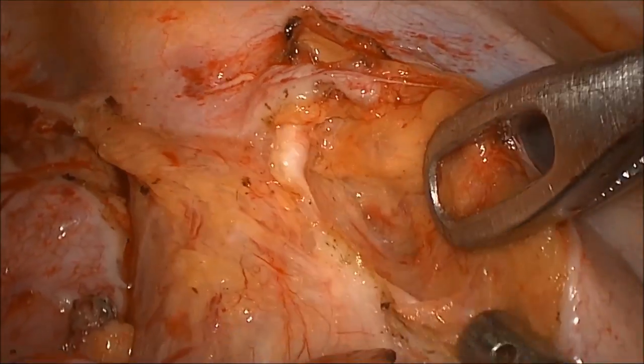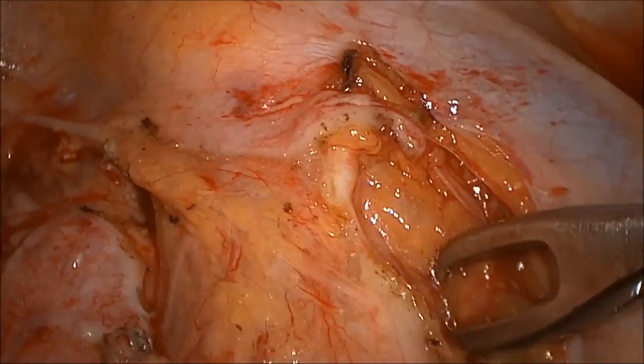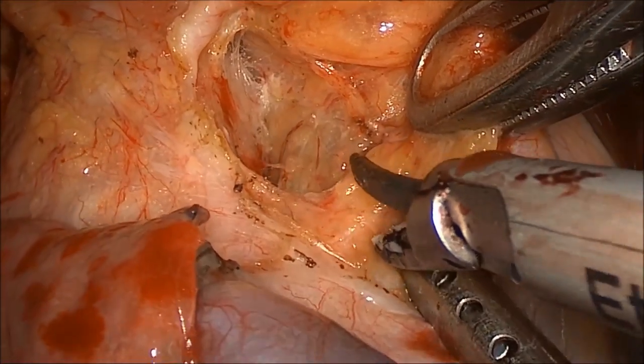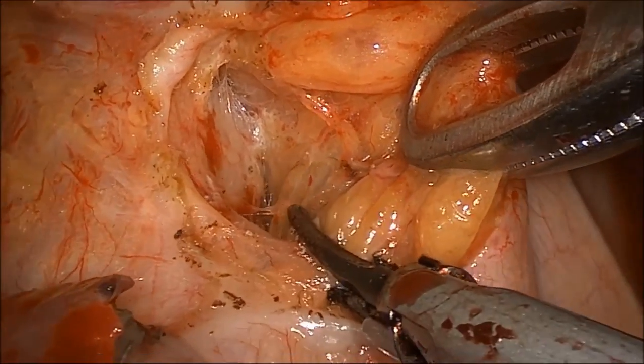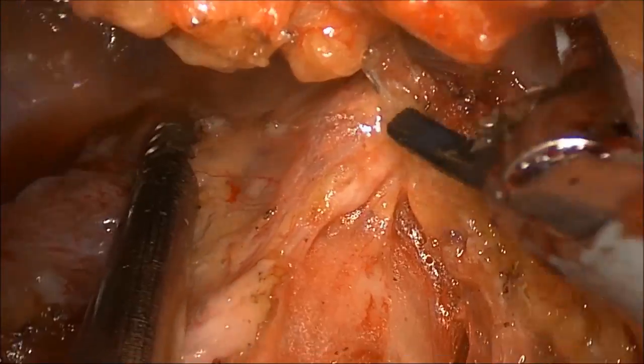For mid-thoracic tumors, typical of squamous cell carcinomas, or if there is suspicion of lymph node involvement, 3P — also known as upper posterior mediastinal lymph nodes — and paratracheal lymph node stations are resected.